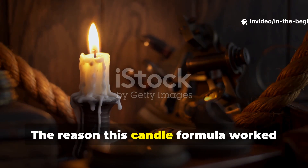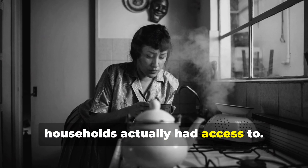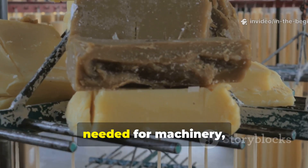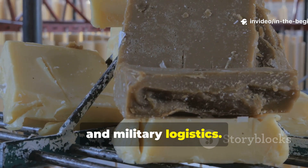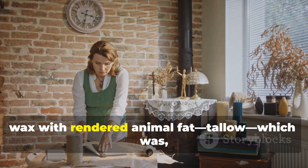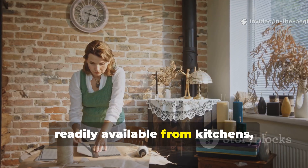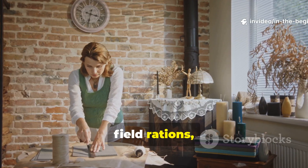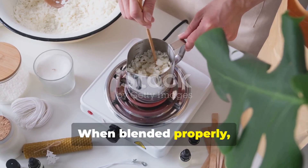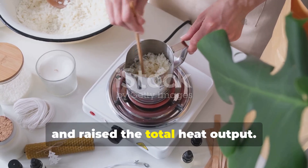The reason this candle formula worked so well is rooted in the materials wartime households actually had access to. Paraffin wax was scarce because it was needed for machinery, waterproofing, and military logistics. So families and soldiers supplemented the wax with rendered animal fat — tallow — which was readily available from kitchens, field rations, and butcher scraps. When blended properly, the fat increased burn time, stabilized the flame, and raised the total heat output.